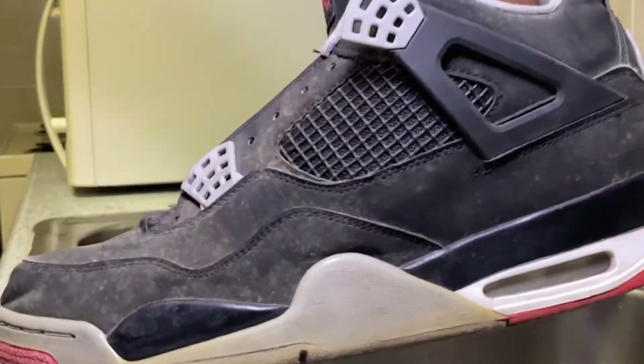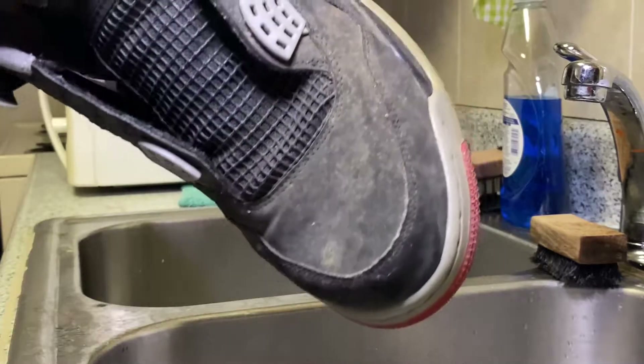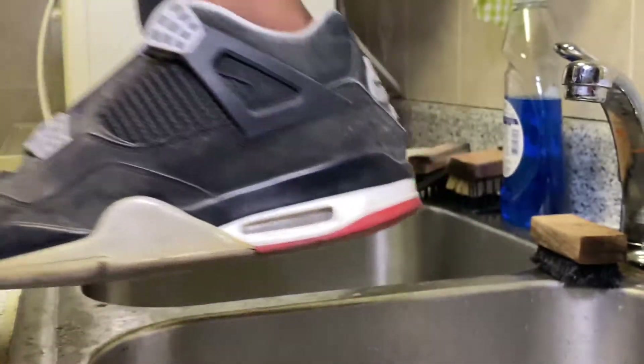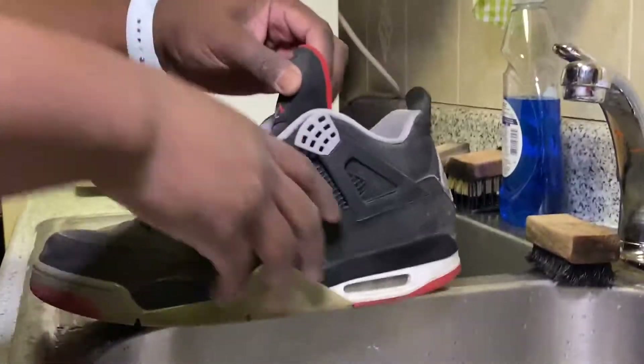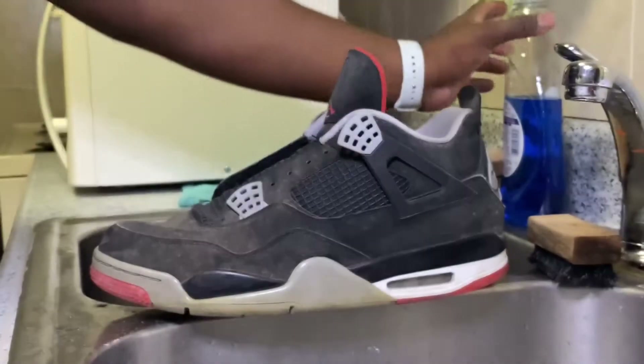Alright, so I've got the laces out. The camera isn't doing it justice — these are so disgusting. They look bad on camera but they're even worse in person, it's awful. I'm gonna be using a medium texture brush and Shoevenator solution. I'm actually gonna put a little bit of Dawn Ultra in there and now we're just gonna scrub the hell out of these.